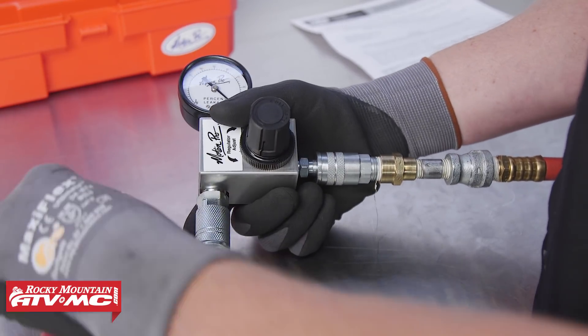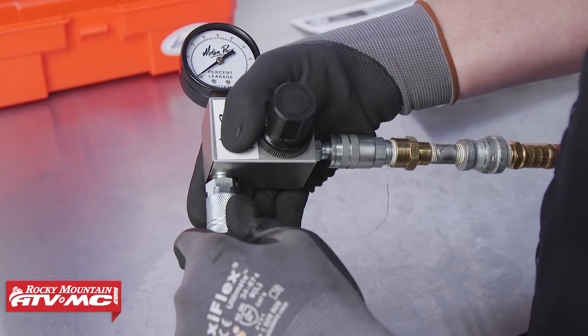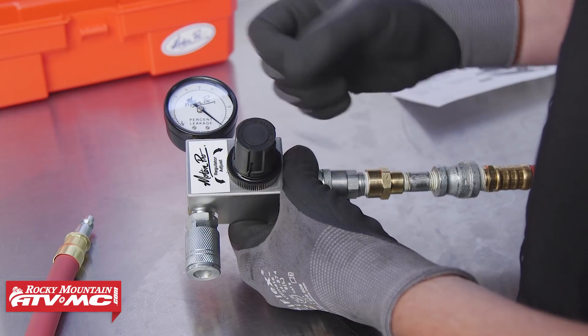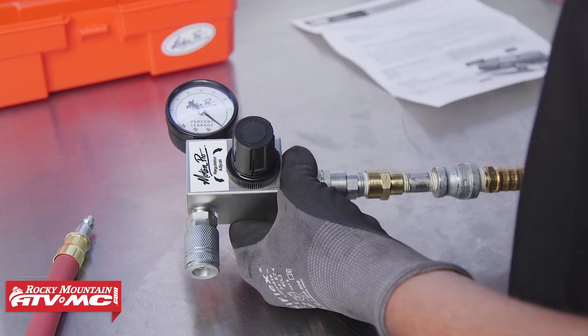Now attach the hose adapter momentarily and watch the needle cycle back and forth and back to zero. What you want is the needle to return to zero. If it's not at zero, you need to readjust it and repeat the process until it comes back to zero every time. Then the tool is set up for your test.